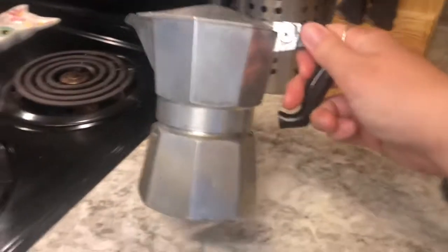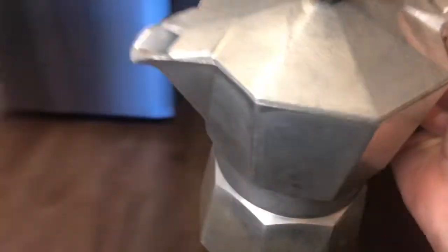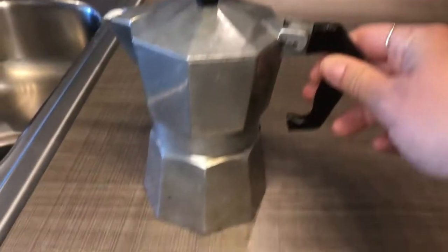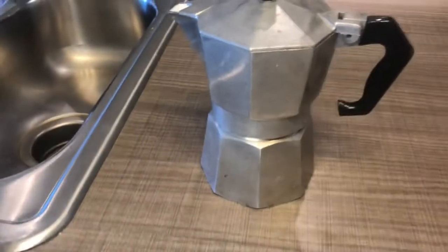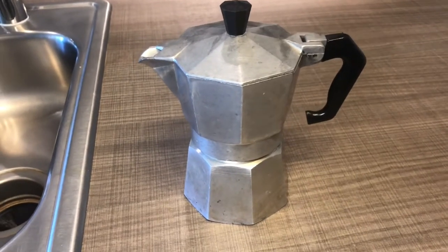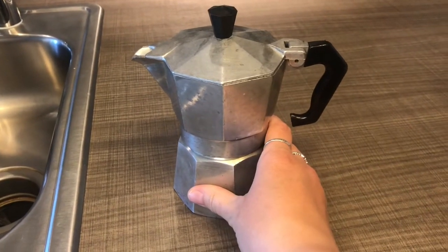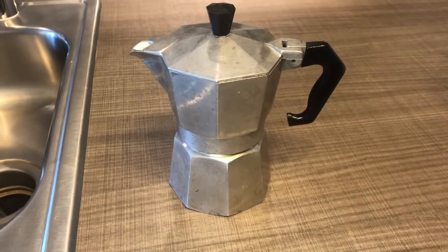So I got this contraption — this actually came from Italy. My grandma went to Italy when she was younger and she bought three of these. This is the smallest one. I think my brother has the medium one and she's got the large one. This is actually an espresso maker. She usually puts espresso in it and it doesn't make that much coffee, but I didn't buy espresso beans so I just pack in my coffee to make it as strong as possible.